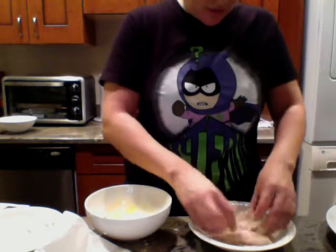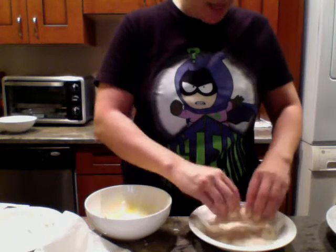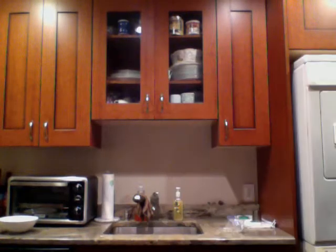Oh I only have one piece of chicken left! Let's put the potatoes back in the pan per instructions. I need to do this last piece of chicken. So this is supposed to be 35 minutes total — I think I'm already past that, but that's okay, better late than never.